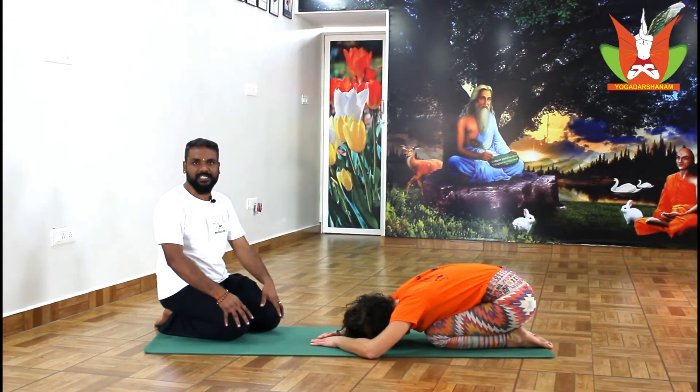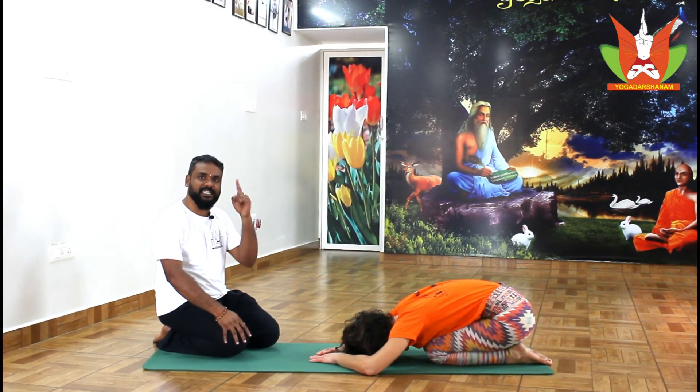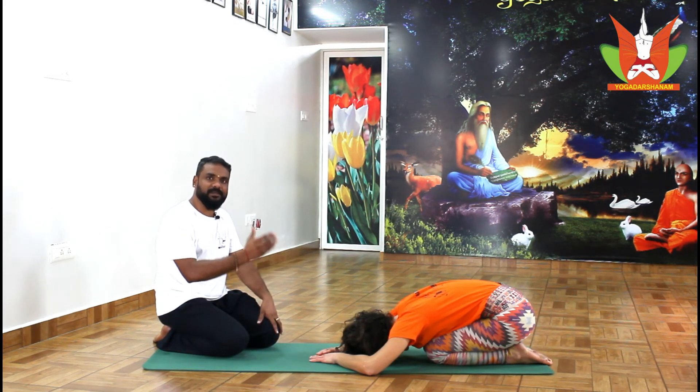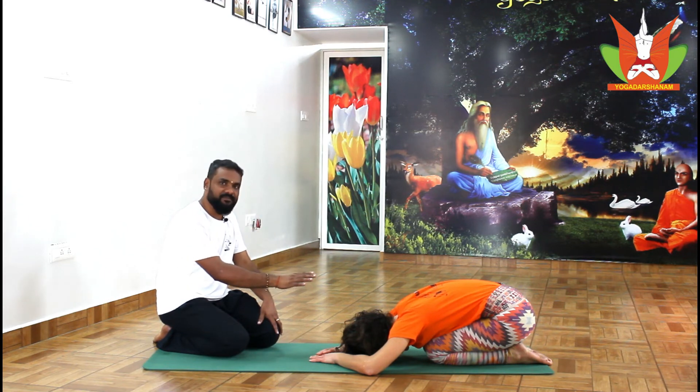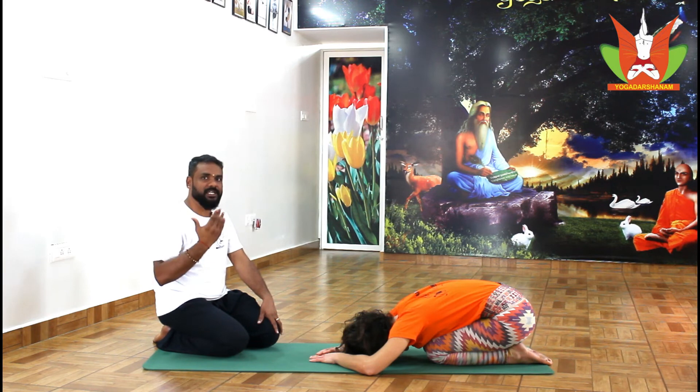Rest for a while in child's pose, around 30 seconds — very important before getting up. If you immediately get up, there is a chance of giddiness or dizziness and you may fall down very easily. Staying in this posture for some time will normalize your blood circulation. When you get up you will feel comfortable with no dizziness or head spinning. Remember this.